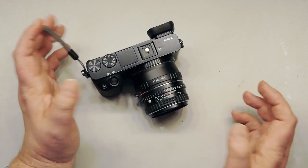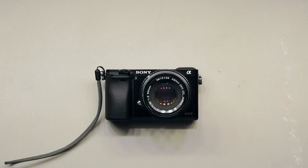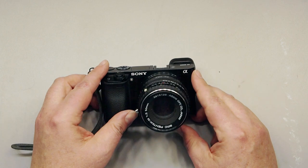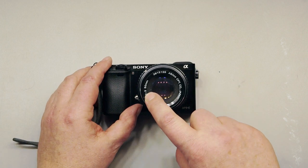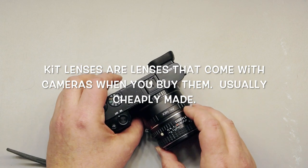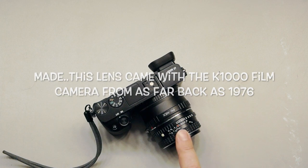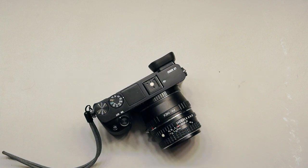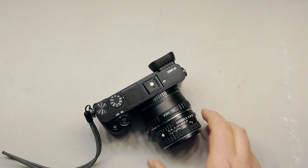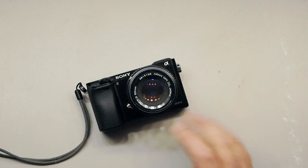Here I have my Sony a6000. It's got a cheap 50 millimeter f2 lens on it — a kit lens from Pentax. Pentax makes a very good kit lens. Not many people get these because there's a 1.7 that's a little bit more expensive, but this one will do great for our purposes because for macro photography you don't need something that is very fast.